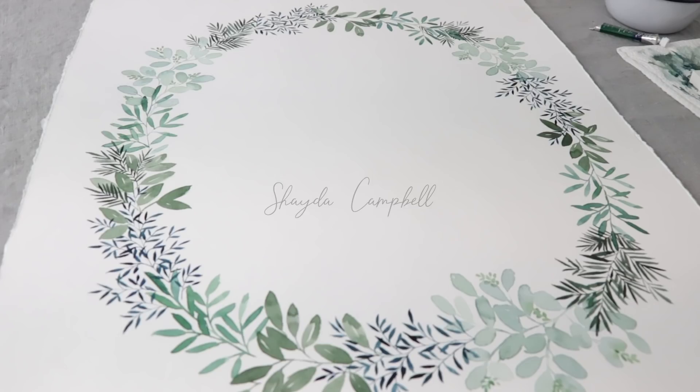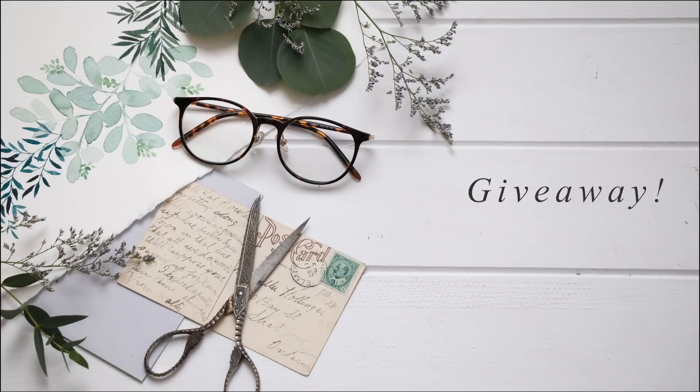Today's tutorial is a fun one — we're practicing our botanical painting and leaf design with a giant watercolor wreath. Hi guys, welcome back. My name is Shady Campbell, and if you're new here, this channel is all about you and bringing out your own creative inner artist. It's about play and having fun with your art supplies. Today we're going to paint a giant watercolor wreath, because sometimes it's just fun to do something really big.